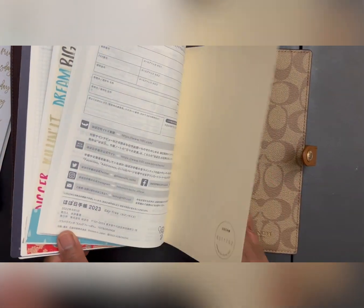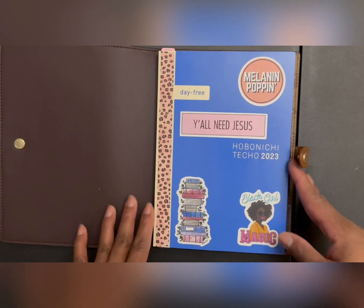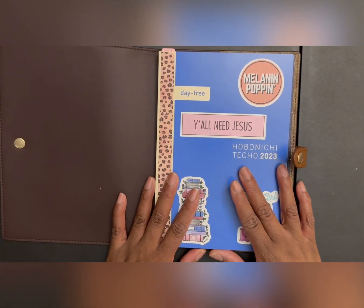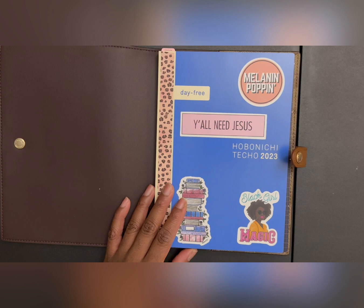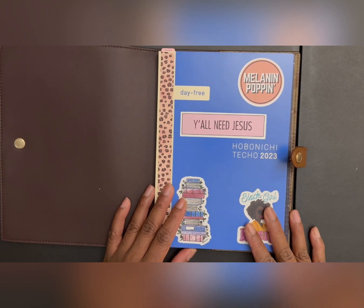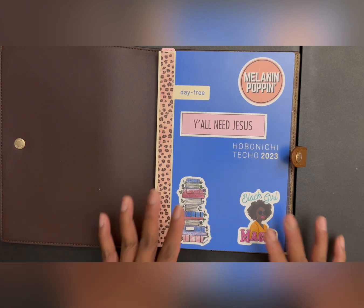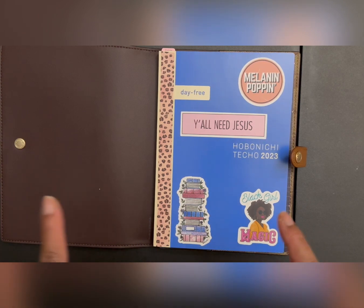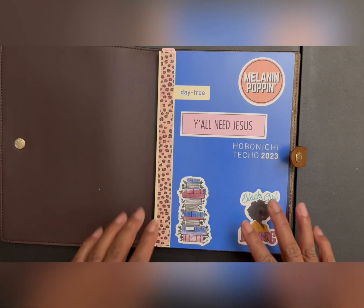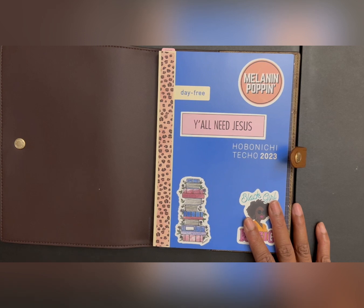I realized there are quite a few pages in here and I didn't want to waste them. So I decided to test out different forms of planning. I realized that while I need to plan and I like to plan, I don't really have a planner system. I know what I want to put in a planner, I just don't know exactly how I want it to be set up.